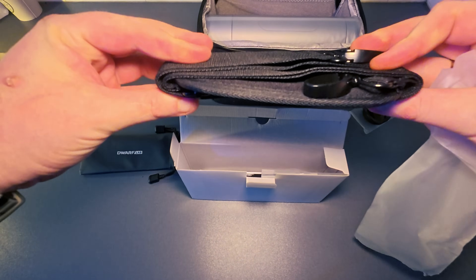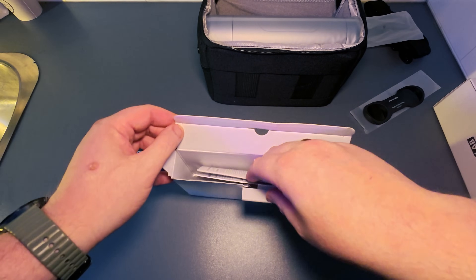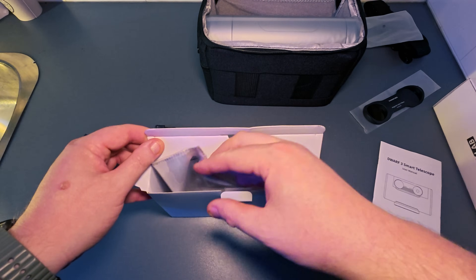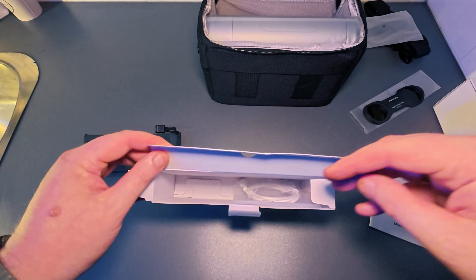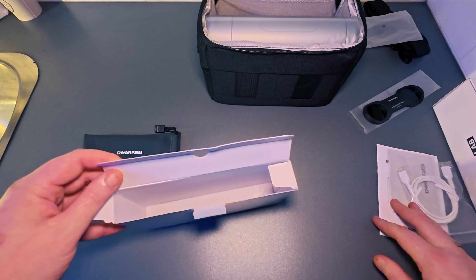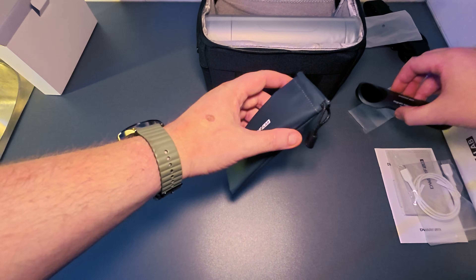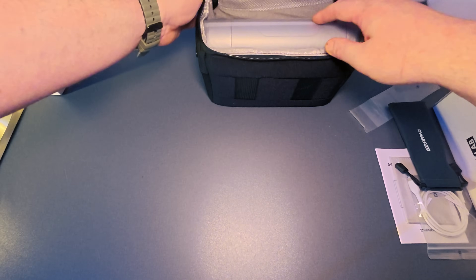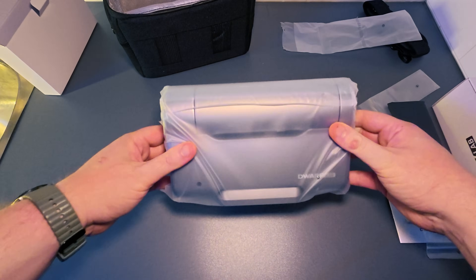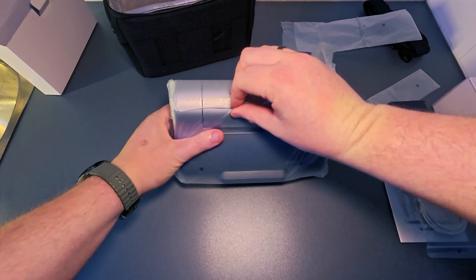There's a carrying strap for the bag, some instructions, a cloth that you can wipe it off with, and a USB-C to USB-C charging cable. I'm gonna put the filters in here, and then you have the smart telescope — the Drawlab 3.